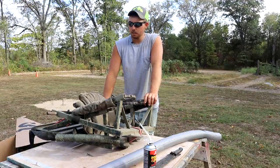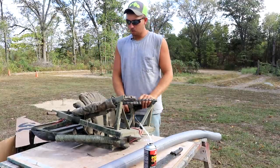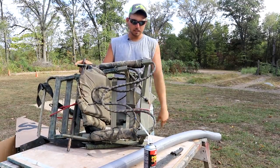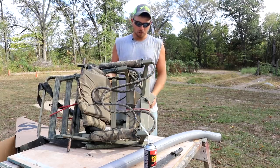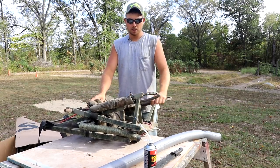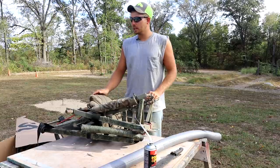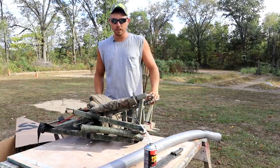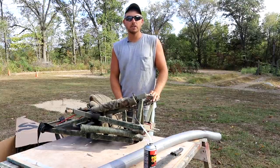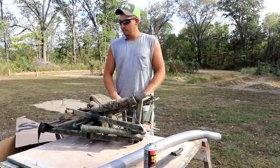Welcome back, guys. You wouldn't know it by the temperatures but it's getting close to fall time and hunting season is right around the corner. So that got me thinking about doing a couple videos on that topic. What we've got here today is my old climber deer stand. I've had this thing for probably 10 or 12 years, it's served me well. I've got a buddy this year who just purchased a new climber stand, so I'll take the opportunity to share with you guys what I've done to this stand.